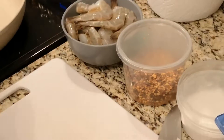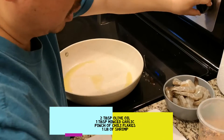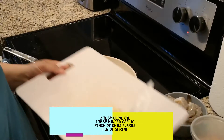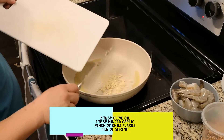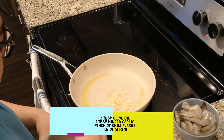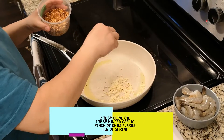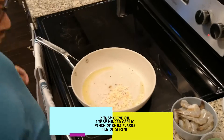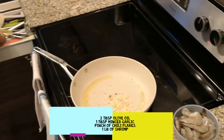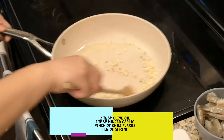Let's start with a couple tablespoons of olive oil. The pan is nice and hot — I'm gonna turn the heat down a little bit. I've got about a tablespoon of garlic that I've chopped up and minced, toss that in, and just a pinch of chili flakes to give it a little heat.